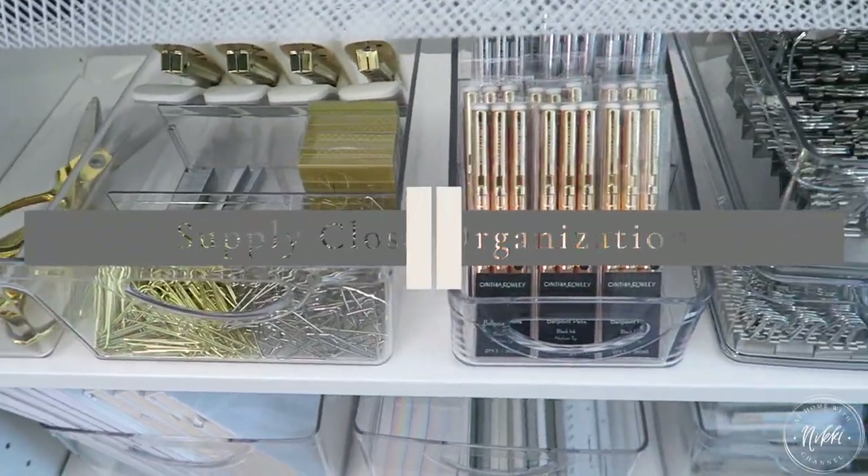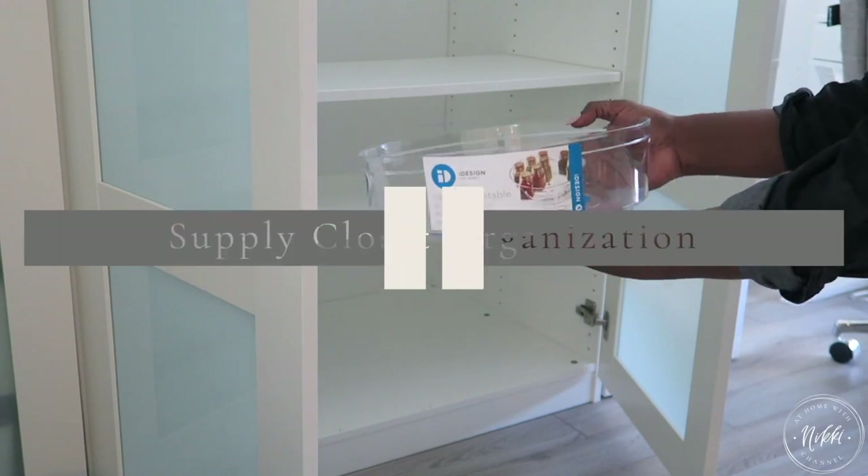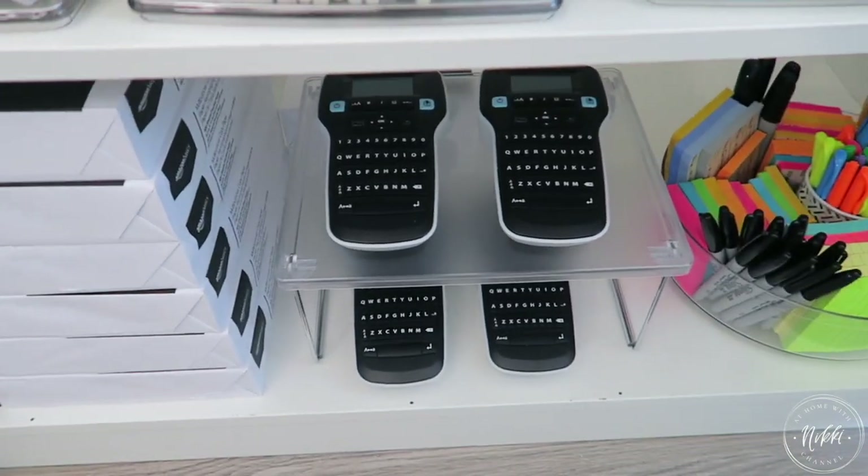Hi friends, I hope you all are doing great. It's me Nikki here to share with you how I organize the supply closet. Thanks to my friends at iDesign for sponsoring this video because they are my go-to for all things organization. So let's get started.